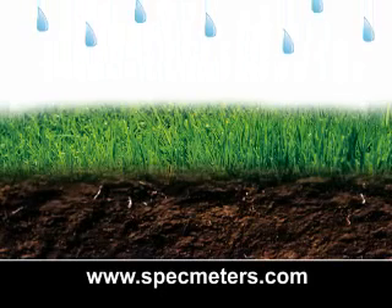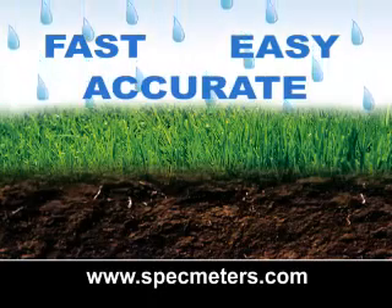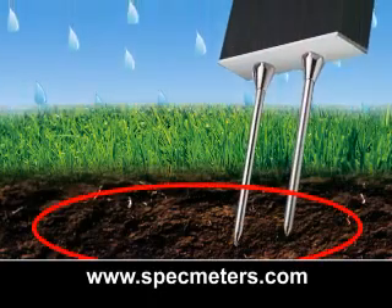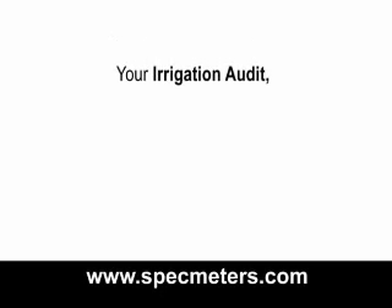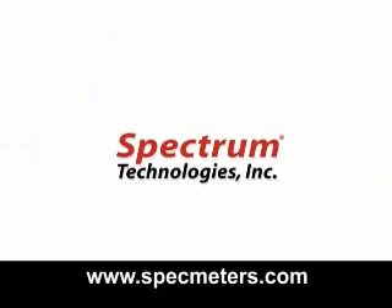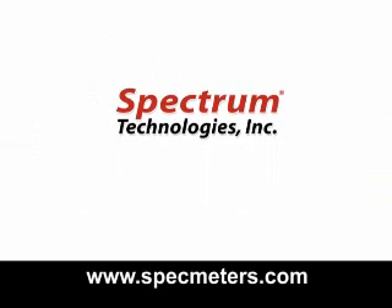The new process is designed to be fast, easy, and accurate. Get your answers on the spot with true root zone information — irrigation audit simplified by Spectrum Technologies. For more information about the audit or Spectrum Technologies, visit us online at www.SpecMeters.com.